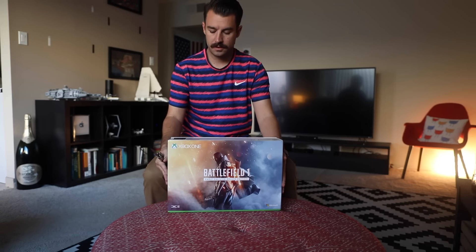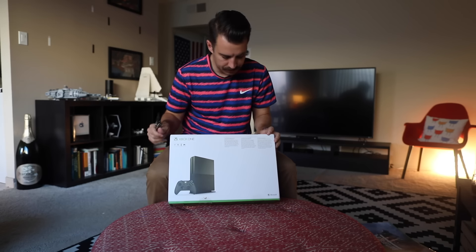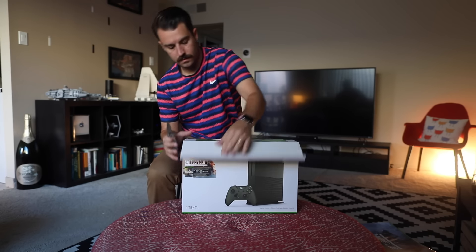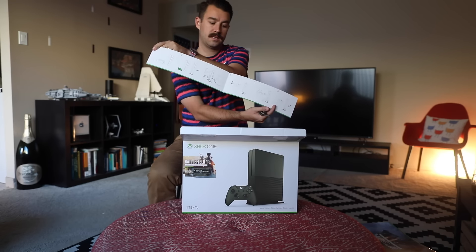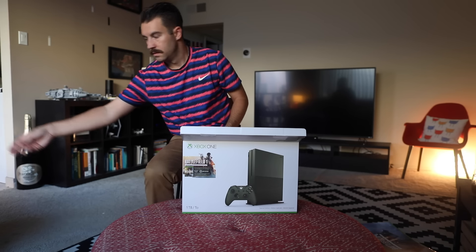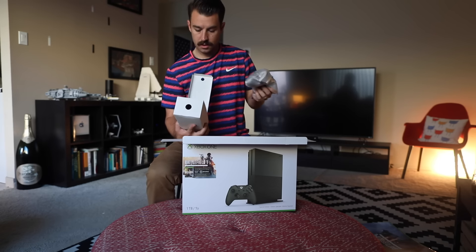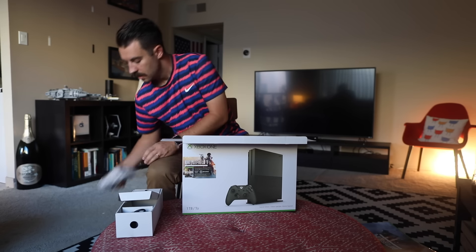I know this is what you've come here for. Off with the sleeve, should already be cut. Instruction manual, how to set this thing up — I think we'll figure that out. On the side here we've got the controller, HDMI cable — we'll take a look at the controller in just a second since it is special edition.